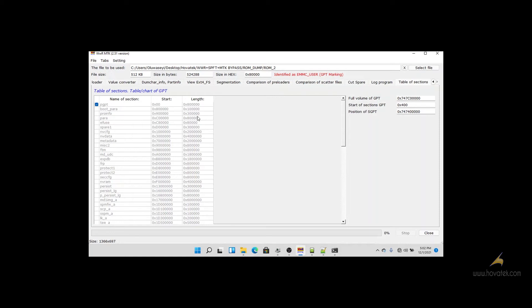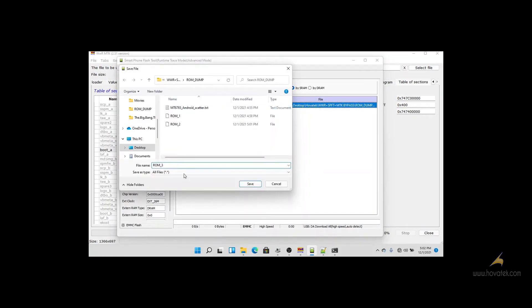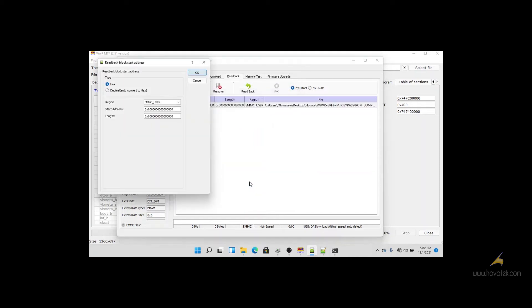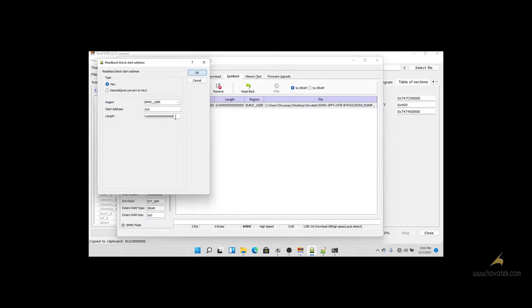Let's say I want to perform a readback of PGT to Boot A. I will go back to SP FlashTool and save the readback as ROM 3. The readback region will also be EMMC User. The start address will be 0x0, and the length will be the start address of Boot A — I can just copy the start address of Boot A and paste it as the length. Then I click OK.